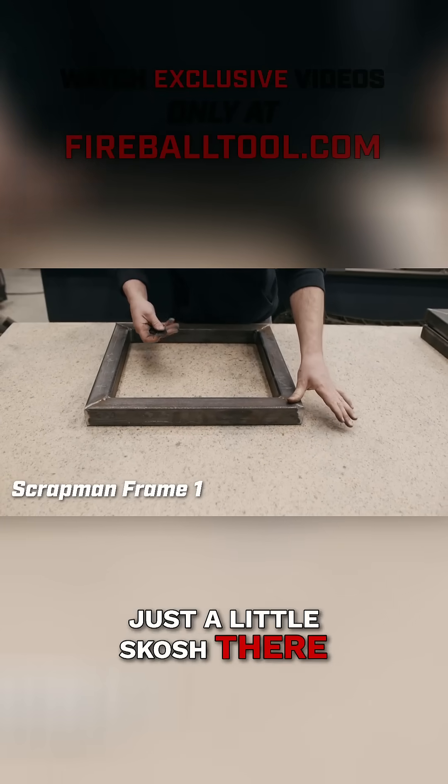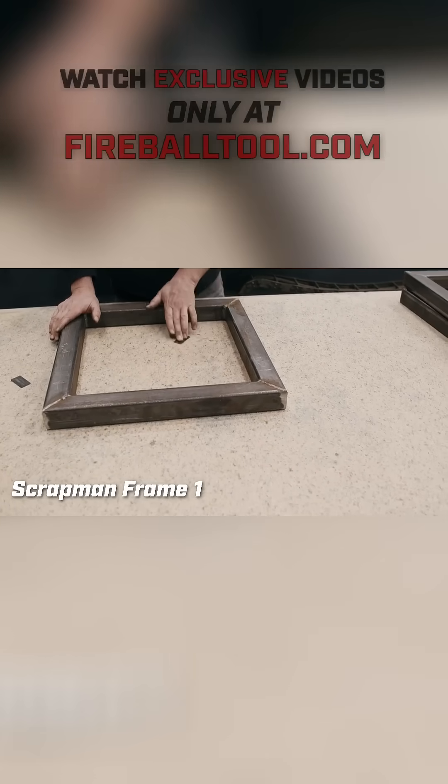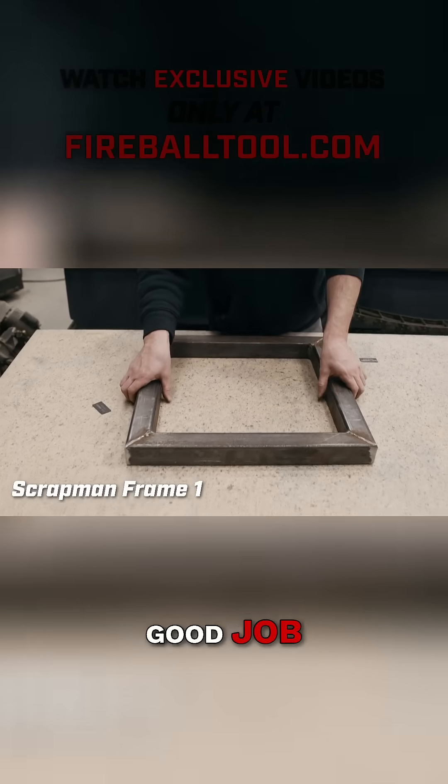Just a skosh there. From doing this enough, I know that this is probably going to pass. Underneath — so this is pretty flat. Good job.